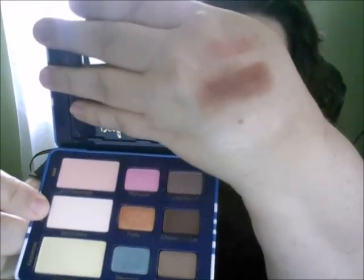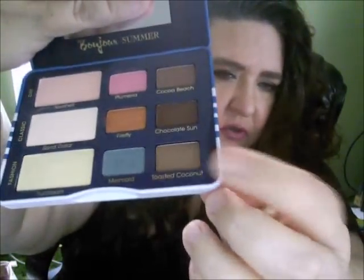You can't get the Too Faced Bonjour palette anymore unless on eBay, so I do apologize. The shades I used were Sand Dollar, which I used as a base, and Toasted Coconut, which I worked in with Cupcake above the crease — I didn't actually put it in the crease. Underneath, I worked in Burlisk, Cupcake, and Shimma Shimma all together. It really turned out nice; I was really happy with it.